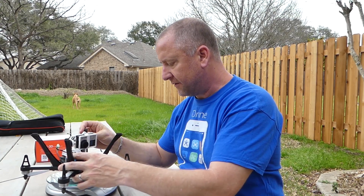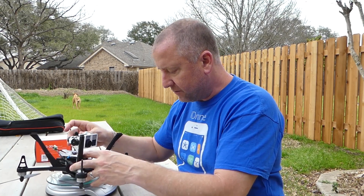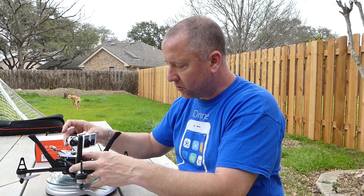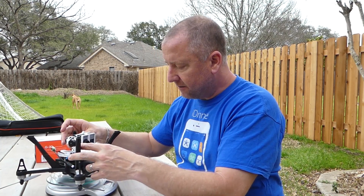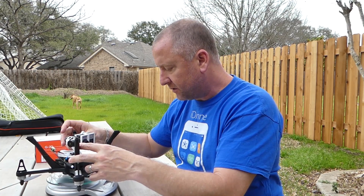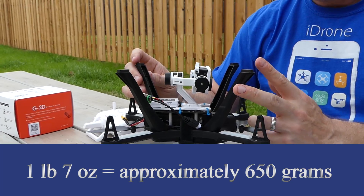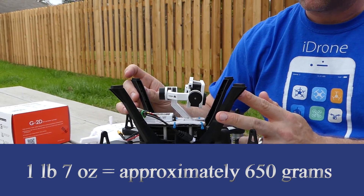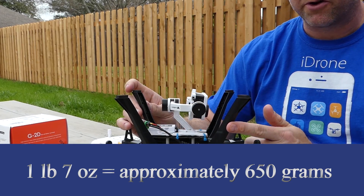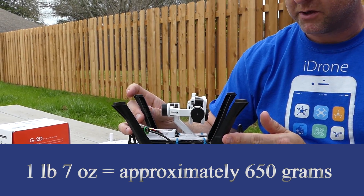The food scale I have — which belongs to my wife — isn't quite big enough to hold this thing, so the weight may not be completely accurate. But with the battery, the Hero 4 with its battery in it, the quad itself, and the gimbal, it is one pound and seven ounces. So this would require FAA registration because it's over 0.55 pounds. I don't have a registration number on it, but I'll put one on it now that I realize its weight. Keep that in mind if you live in the US and want to follow the FAA rules.